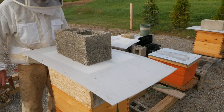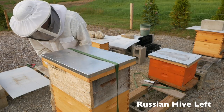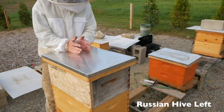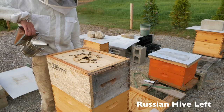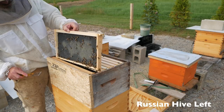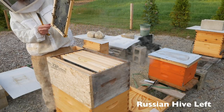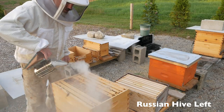Alright, Russian hive left. Let's see how our comb factory is doing. About a week and a half ago I checked on this third brood box and they had just started touching it. Let's see if they've drawn anything. If they haven't, I'm going to checkerboard. They're just doing the same thing on all the frames, so I'm going to do some checkerboarding.